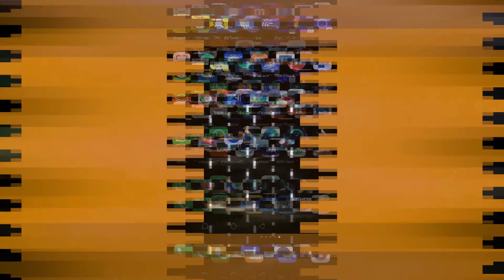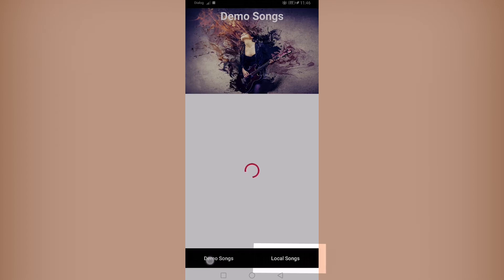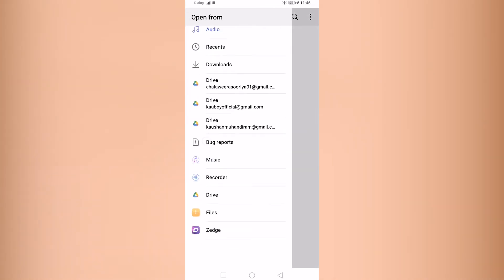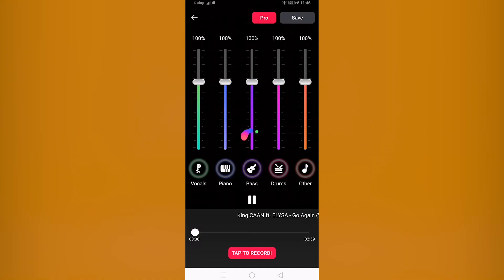This provides copyright as well as demo songs. You can download the songs and enter the local songs. If you go to the interface, you can enable features using the pointing screen.